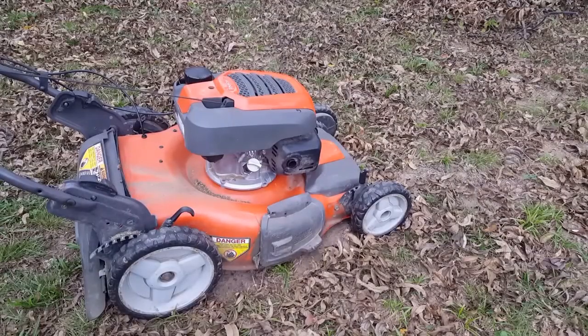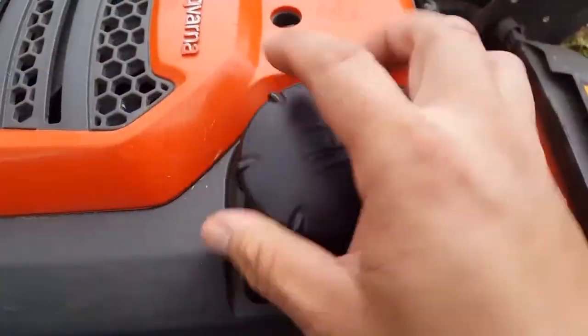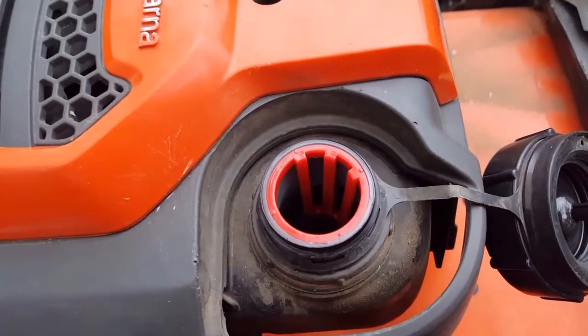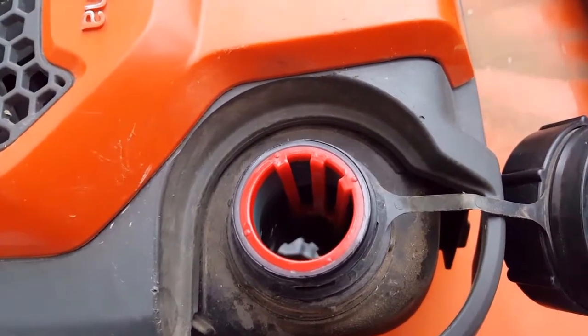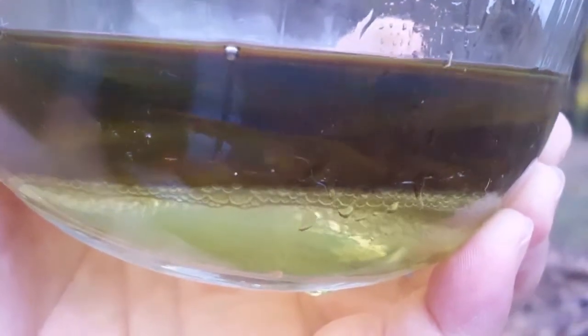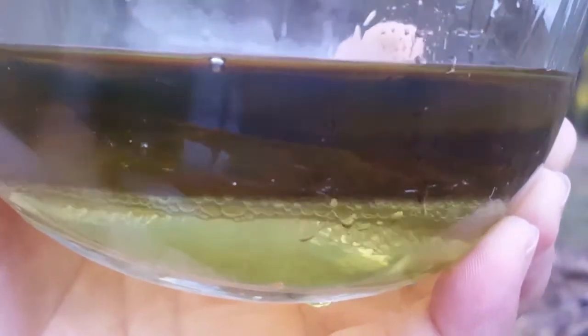You could keep the mower running till the leaves finish falling and either bag or mulch, but when you're done, either run it dry or fill it up to the top. Filling it up to the top will keep water from condensing inside the gas tank and sliding down under the gas, making its way to the carburetor and ruining it.